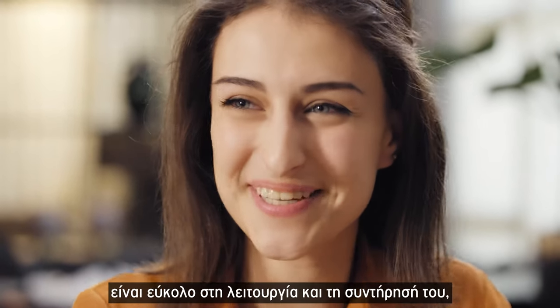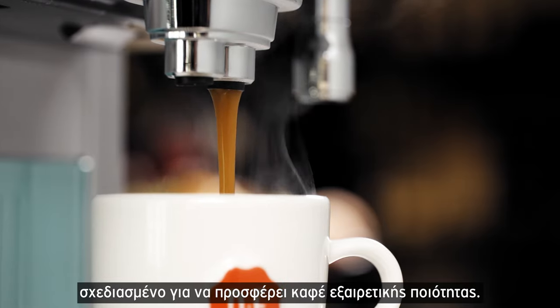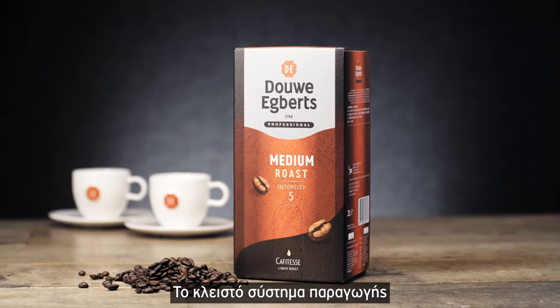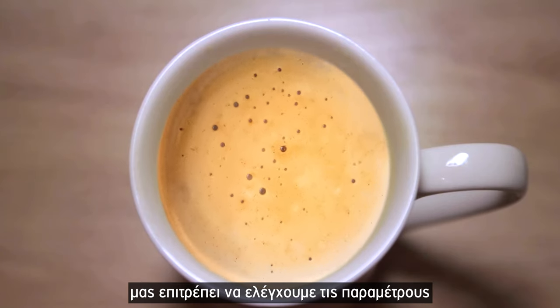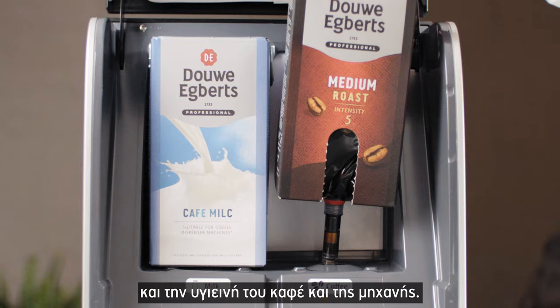Café Tess is designed for ease of use and cleanliness to provide great tasting coffee. With the closed system, from bean to cup, we control the variables that influence taste, quality, and safety of the coffee and machine.